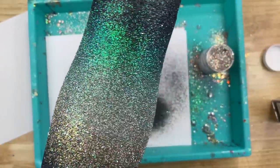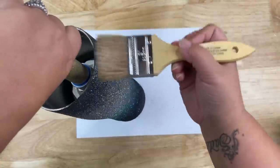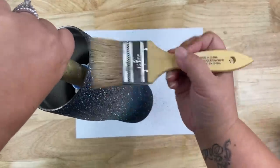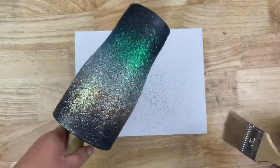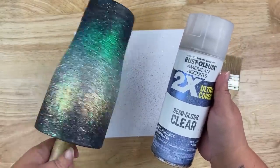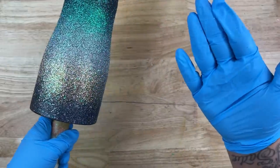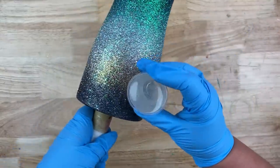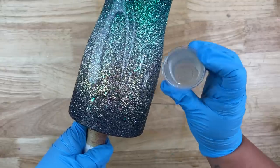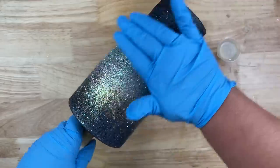Now that our epoxy is cured, I'm going to take my chip brush and sweep away any extra glitter that didn't get adhered — this really helps make sure our ombré doesn't get smudged with black glitter up into the silver. Then I'll take it outside and give it a nice spritz of my two-times ultra clear hair spray. I'll bring it inside after it's dry and do the glove test — rubbing my glove up and down to make sure there's no glitter on my hands before applying epoxy. If there's a lot of glitter on my gloves, I'll go back outside and give it another coating of spray seal.